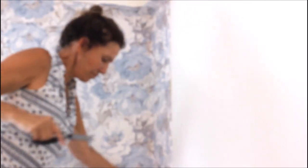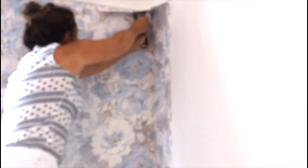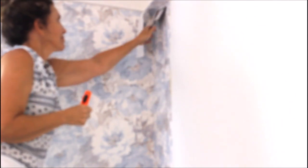Once you get a little snip, you can use the utility blade easier. The corners are hard to get to. Now I'm using my metal spatula and the utility blade — I'm going to cut off that excess wallpaper. Take your time and make sure that the blade is very sharp. There's one side; now I'm going to do the other side.